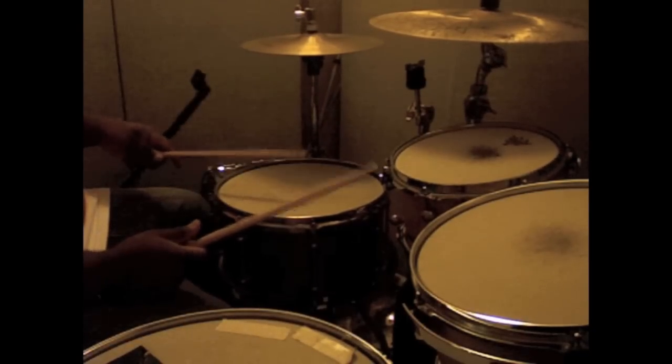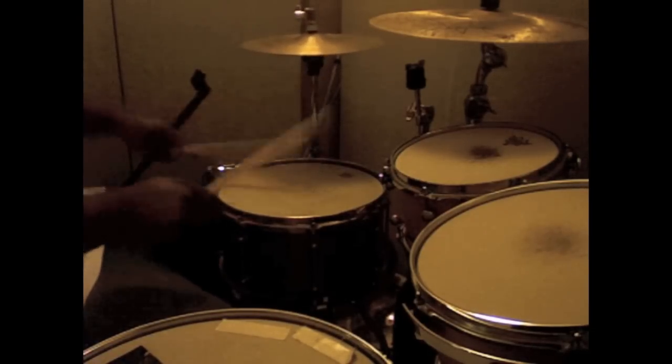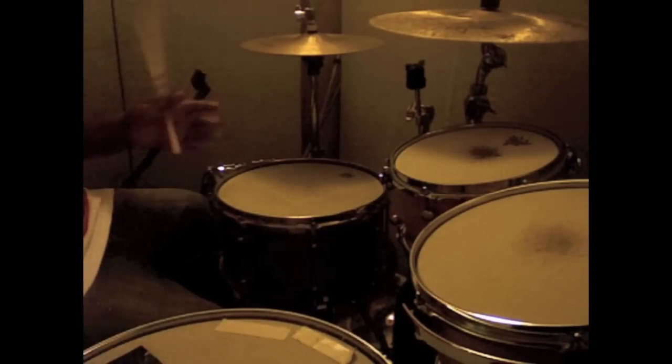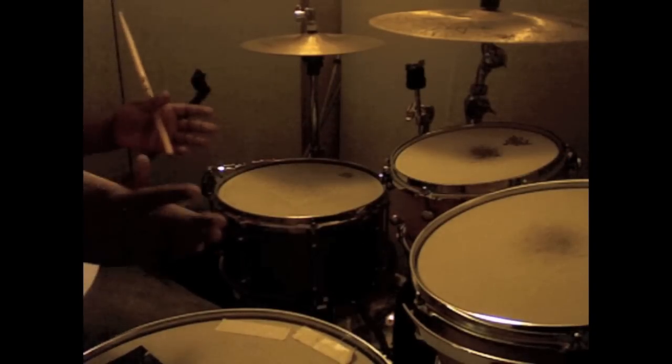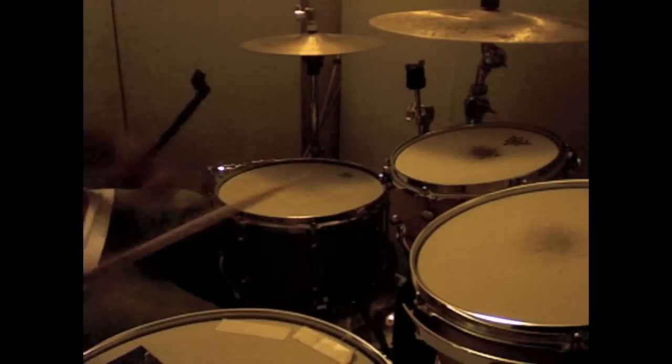Triplet, triplet, triplet, triplet — they're all triplets. I'm showing you what else I'm going to show you, so you know. Just put it around the drums.